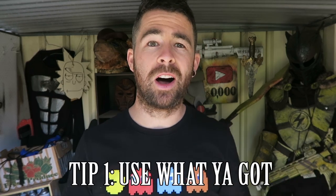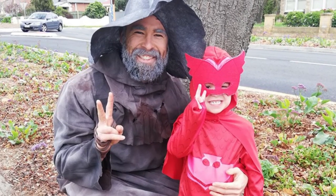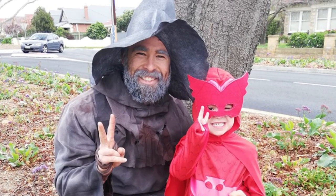Tip number one would be to work with what you got. I had a wizard costume that I'd made for an event with my daughter and it was just kind of lying in my garage. You can't do too much else with a wizard hat — that's only good for wizards — but the robe and the hood thing, I figured I could turn them into something else, and Grim Reaper was the first thing I came up with.